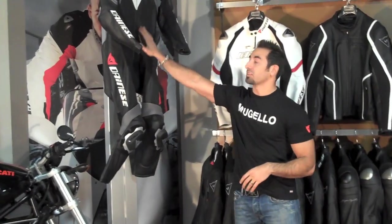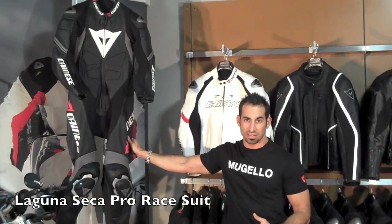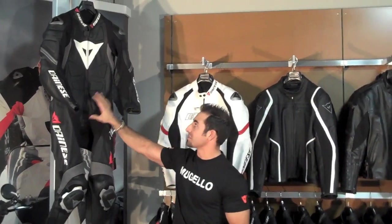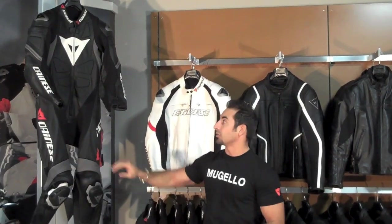Firstly, to my right here I have the Laguna Seca Pro Suit, which is an upgrade from the original Laguna Seca suit — a best seller in years past. They modified some of the stitching and some of the design. It's a little bit more beefed up at a similar price point. It looks to be a very big home run for us this year.